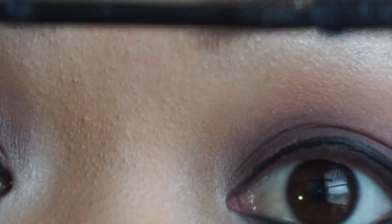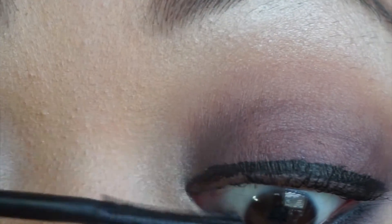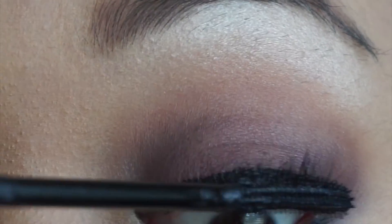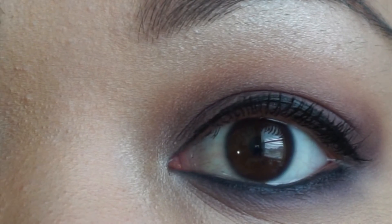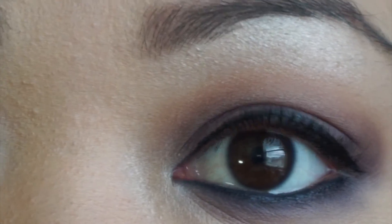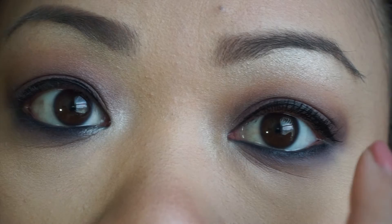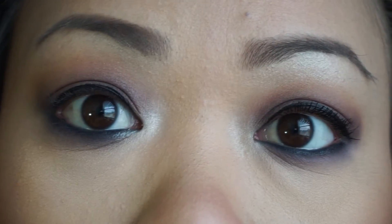This is my first coat. You can already see it's kind of curling. Here's my other eye with no mascara on it currently — you can see the difference between the one with one coat and the one with none.